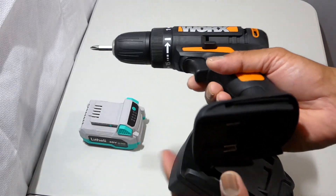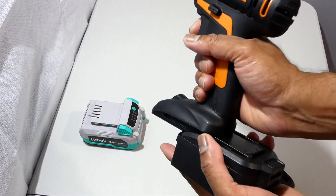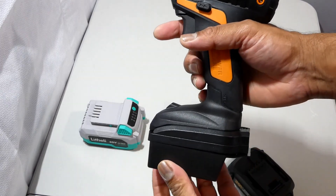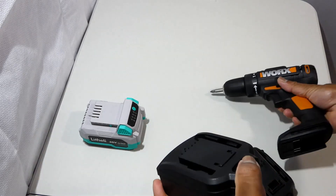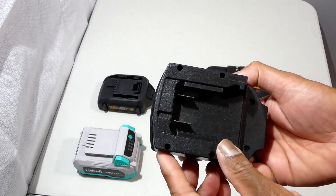This battery adapter converts a DeWalt battery to a Vox driver. Today I'm going to modify this battery adapter to fit a Lethally battery to use it on a Vox driver.